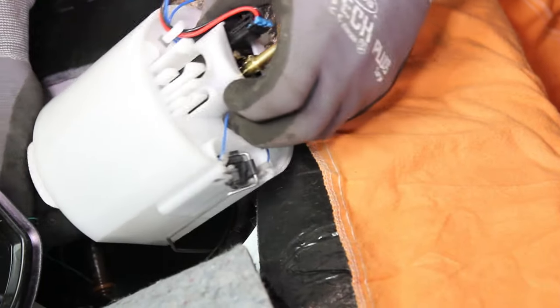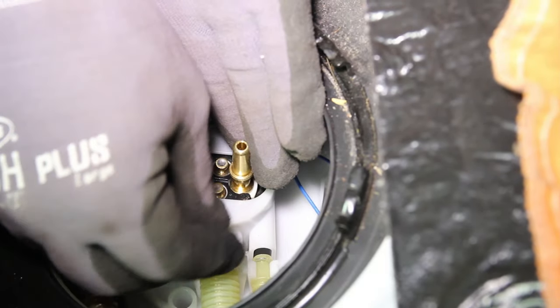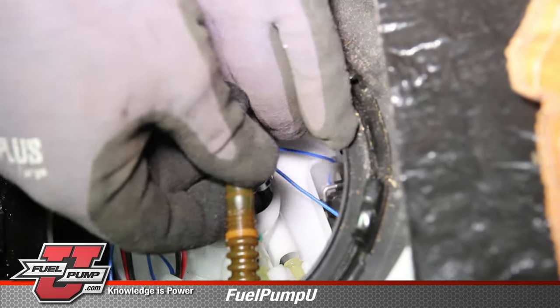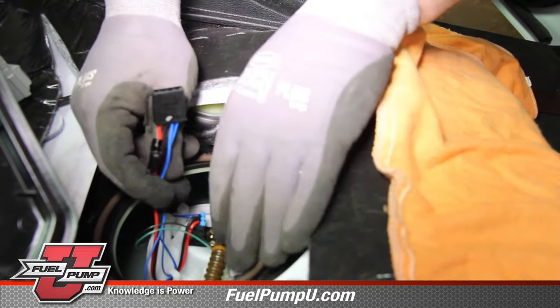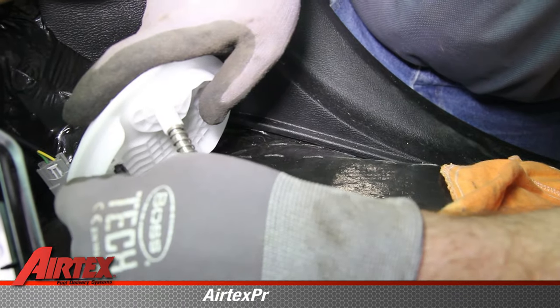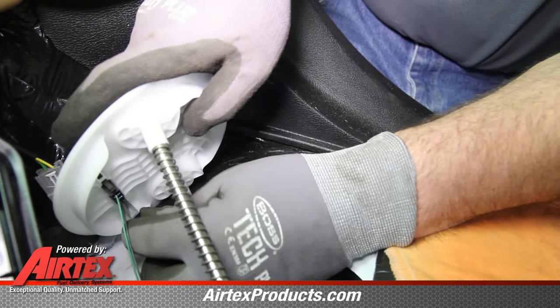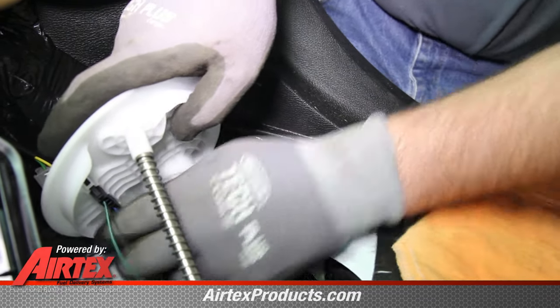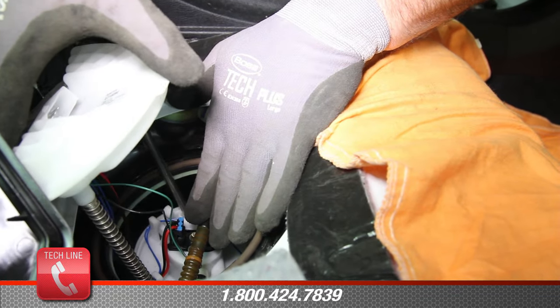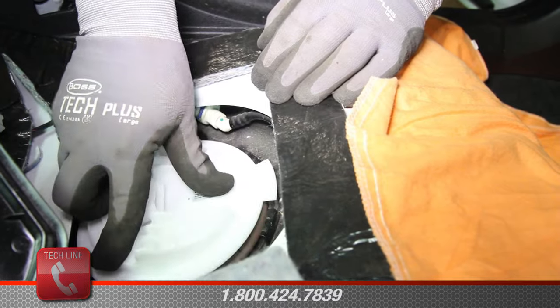With the inside of the tank thoroughly cleaned, we're ready to install the new Aerotex fuel pump. With the new module in location, reattach the transfer lines and the high pressure line. Position the tank seal into its location in the top of the tank. Partially install the flange and reconnect the electrical connections. As you lower the flange assembly into place, be sure that the locating pins are properly positioned into the lower module assembly.